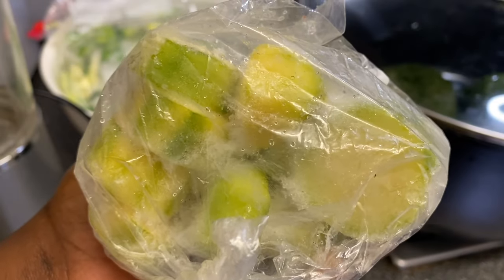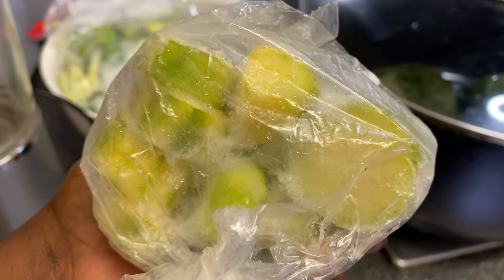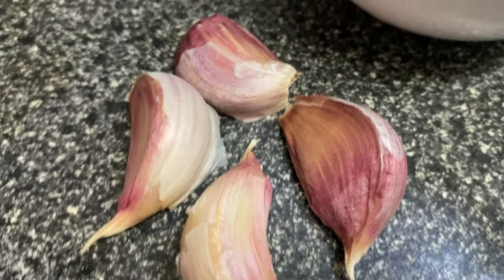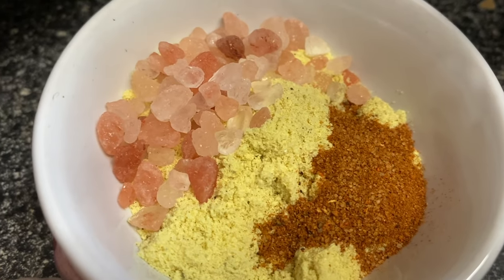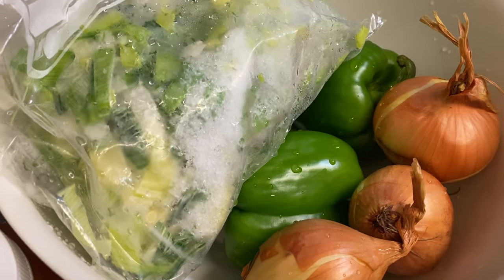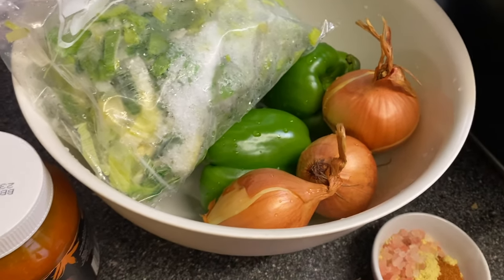I'll also be using some courgette from the freezer that I previously chopped just to keep it fresh — I've got one courgette. I've got some garlic and some seasoning: all pepper seasoning, chicken stock, and some salt. That's pretty much it. For more information please see the description box below. If I miss anything I'll let you know throughout the video.